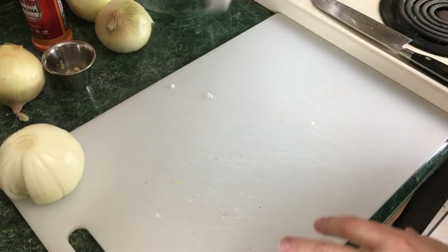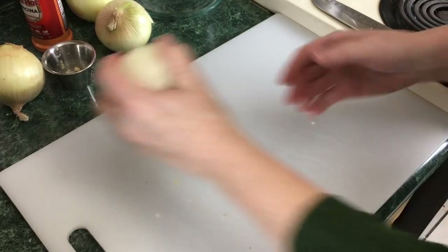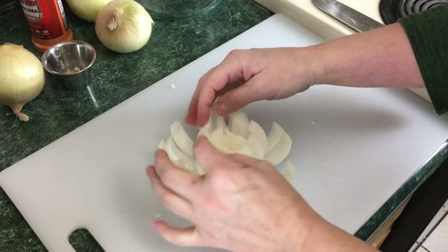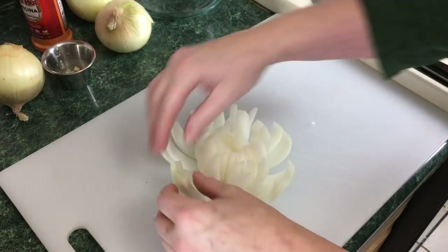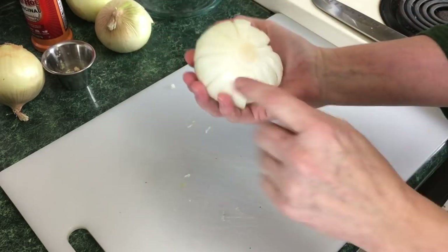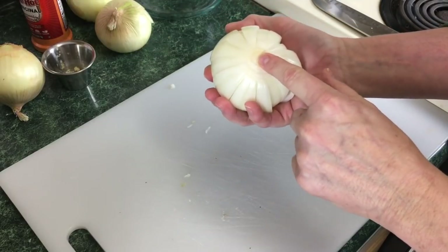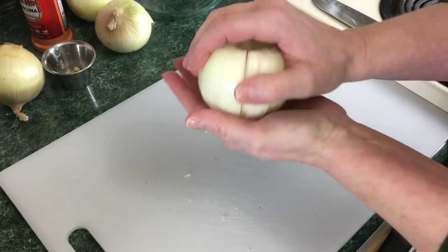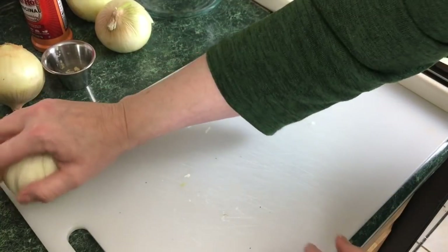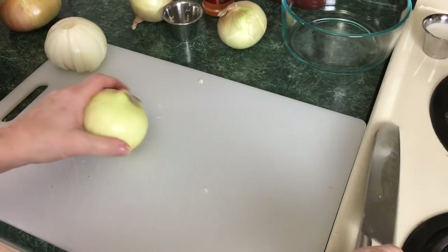Next we're going to work on the blooming onion itself. I've already cut one up just to show you what it looks like when it flowers out — it's beautiful, just gorgeous. I did cut a portion of the bottom off. The problem is when you slice that bottom portion off, the petals can come off, so you have to be very careful handling these onions. I store it upside down. Because I'm right handed, I figured this would be better.